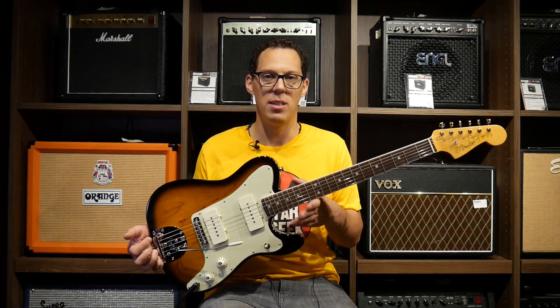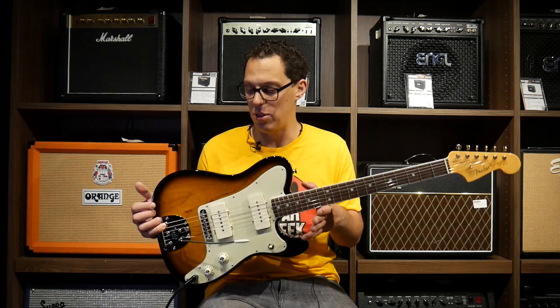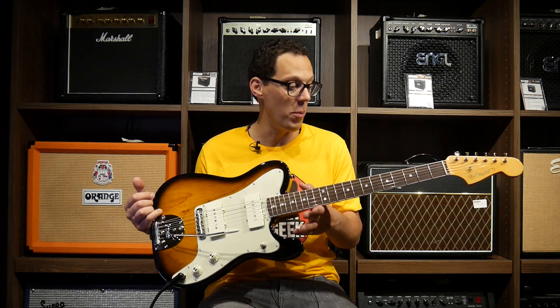It's more of a collector's guitar than it is a player's band guitar. I think if you're into this guitar, it's not the sort of thing you'd take to your covers band — you're more likely to stick with a Strat, Les Paul, or a Tele. But if you're looking for something a little bit different, then the quality of this is phenomenal.